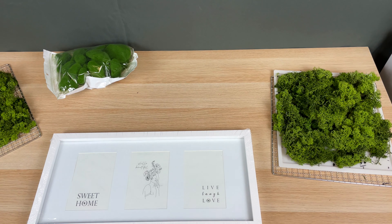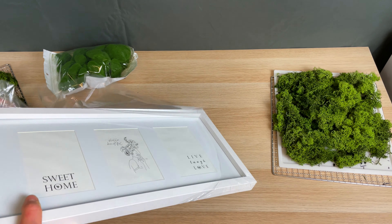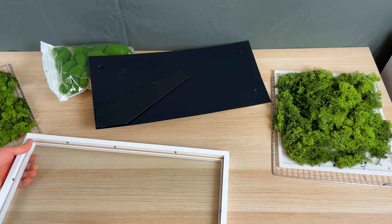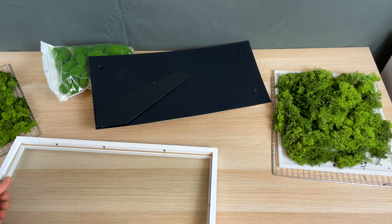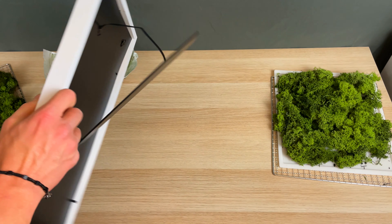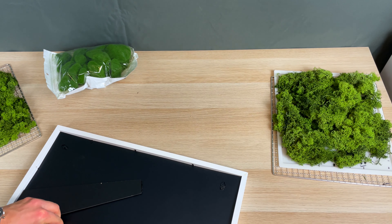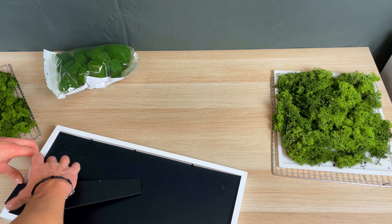This is actually a pretty simple project. In my case I used a standard white picture frame for this moss art. But you can also use a foam sheet and build your own frame — I kept it simple just to show you the simplicity of the process. You can also play with your own style and form of the frame.